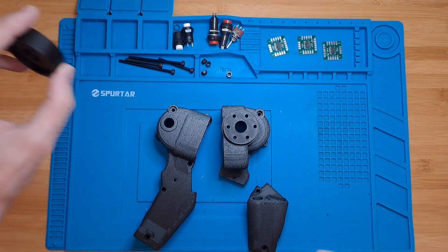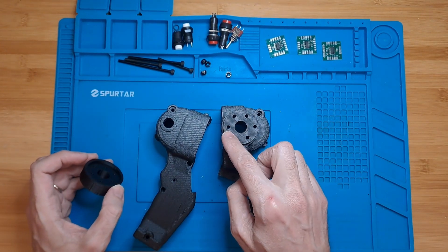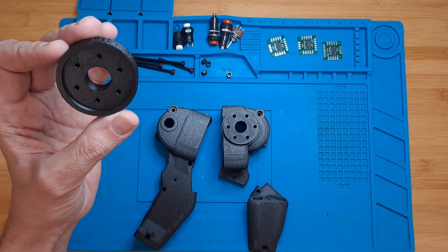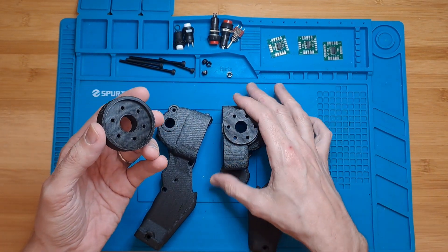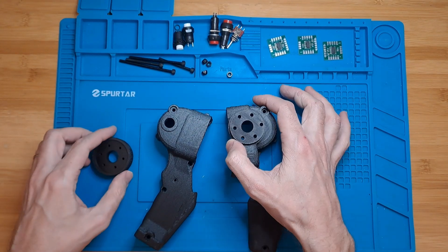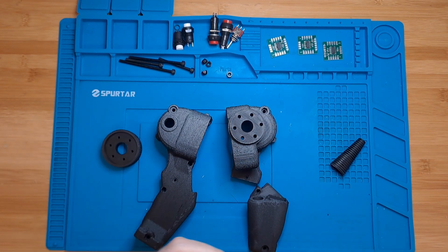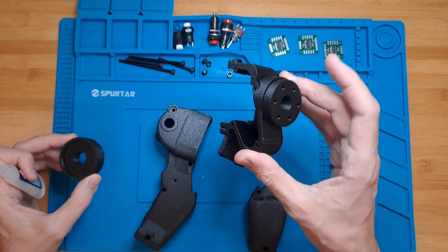Something else that you will need are these spacers, which are on my Thingiverse, because I don't know what kind of enclosure or screen he used to attach these grips to. I created a spacer slash adapter for my enclosure. You will need to glue this in here so it screws into my enclosure. That's probably the first thing I'm going to be doing because I want to set this to dry.